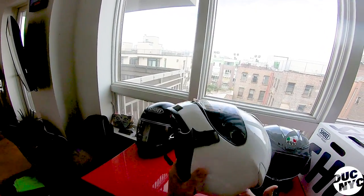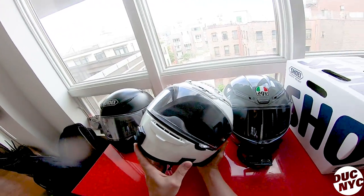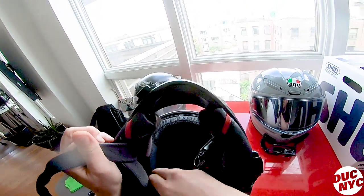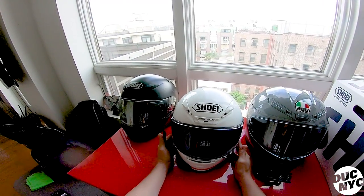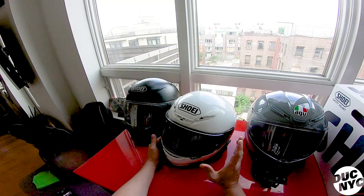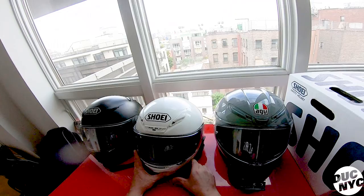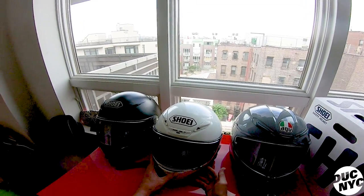Then the Shoei 1200 came out. This helmet is about six and a half to seven years old — it was my main helmet. All of them are set up for vlogging. This one had the sound set up and microphone. This helmet is solid, still a proper helmet even nowadays. It has all the ventilation, it's quiet, it's light — I believe something like three pounds eight ounces, lighter than the 1100. It's a gorgeous helmet.